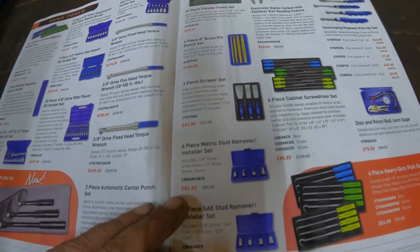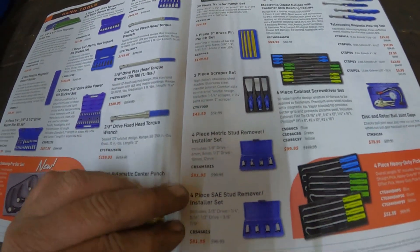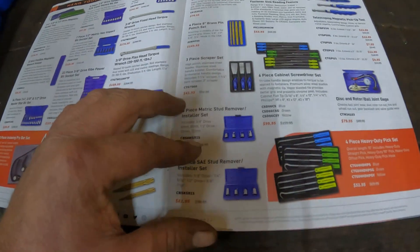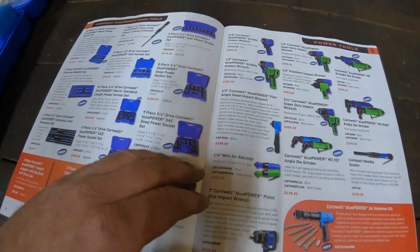Looks like these are coming up on sale: Metric Stud Remover Installer Set for $81, and the SAE version for $82 as well. I may get me one of them — it would be nice to have.